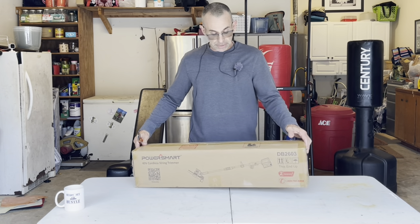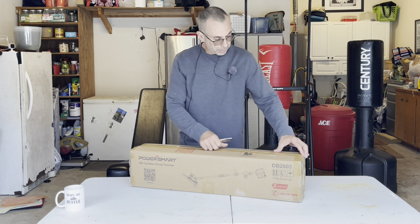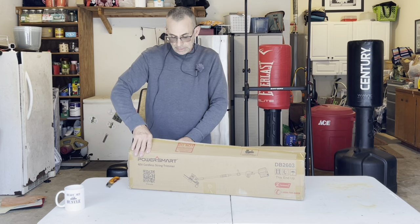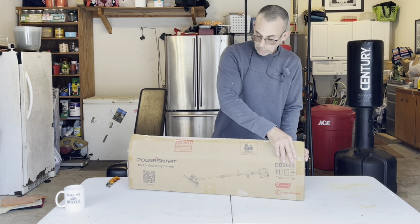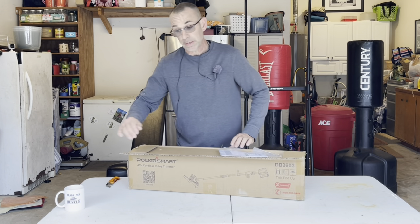It's going to come in a box like this, so we'll just go ahead and rip into that and see what's in the box and what it takes to put this thing together - just as long as I don't spill my coffee, Power Smart, or we're going to have problems.